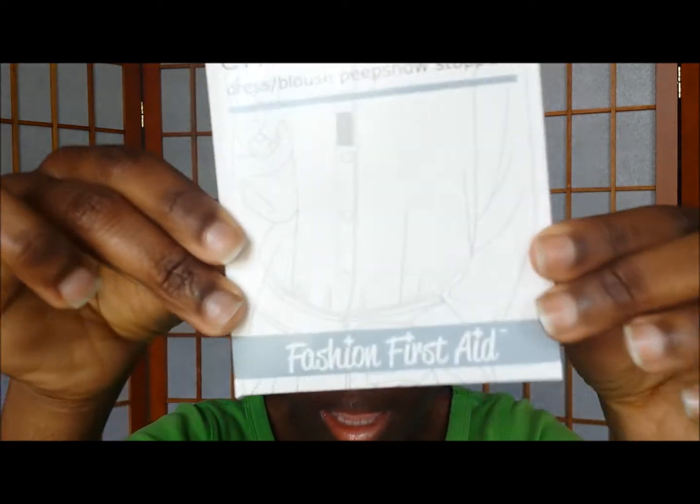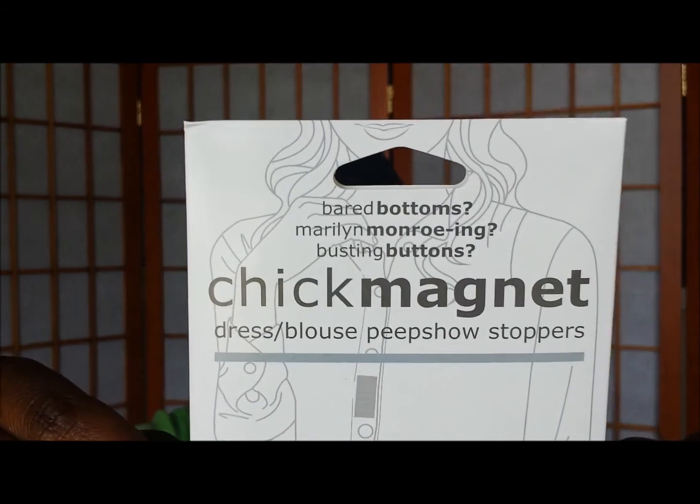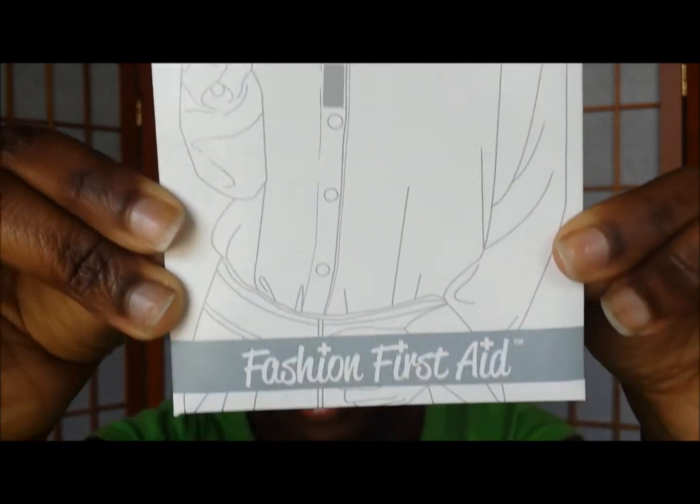I'm going to be telling you about this product really quickly. This is what the packaging looks like. These are the Chick Magnets, and it's basically a product for well-endowed women. Even if you're not well-endowed up top, if you've ever worn a button-down shirt or a sundress and wanted more closure in the chest area, these would be really good for that. Sometimes even at work when I wear my button-down I have a little gap in the middle, and I thought this was a perfect idea to solve that problem. I'm going to go ahead and open the package.